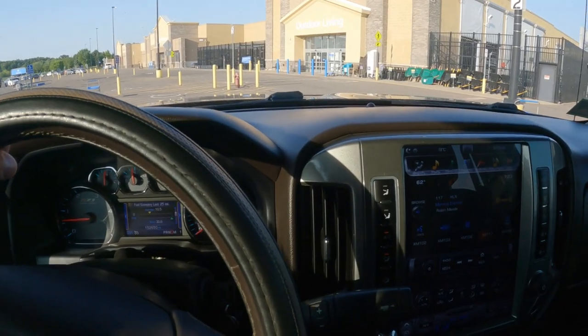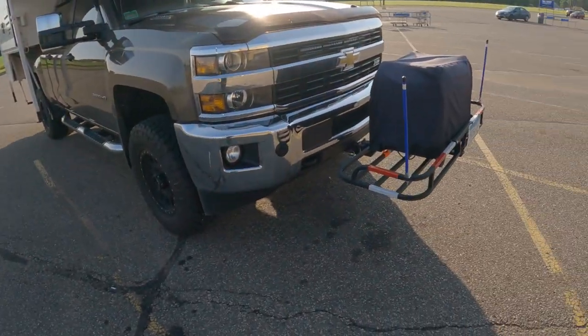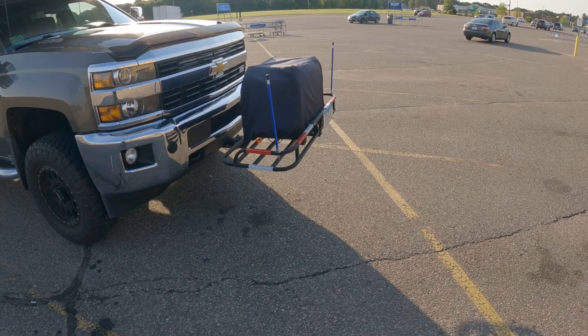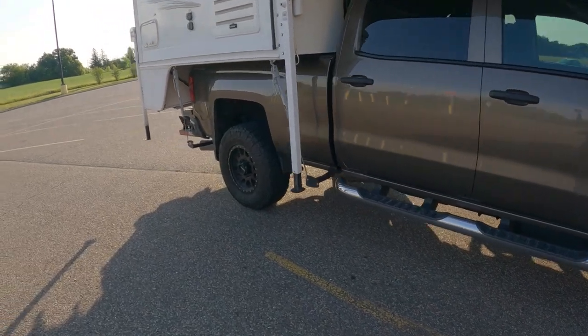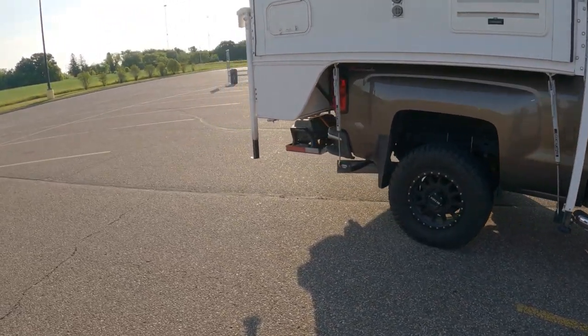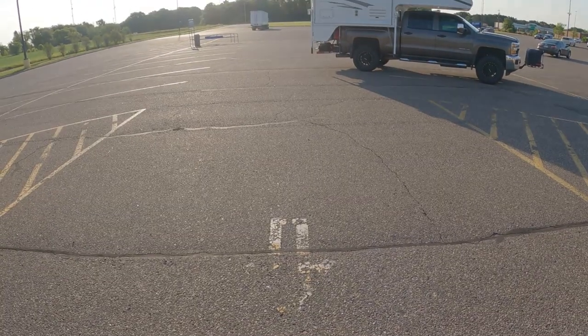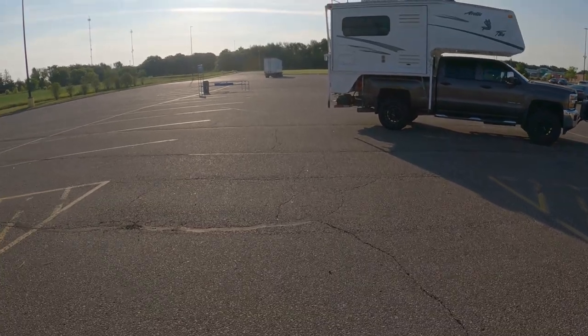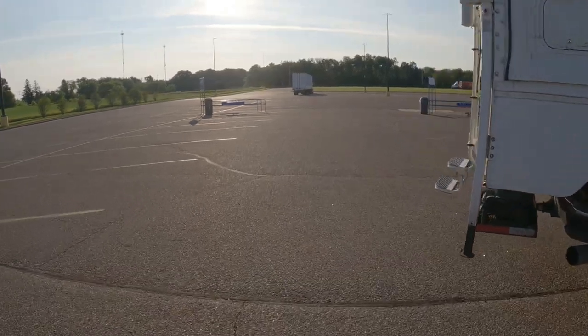We'll run into Walmart and look at one more example. I'm pulling up to where I need to stop so I'm not in the other spot. That's about as far as you'd want to pull up if there was another car here. Looking at the back, I'm hanging in the driving lane. With a dually, I'd be hanging over another foot or two. I'm already kind of maxed out on length — I don't know that I'd want to go any longer.